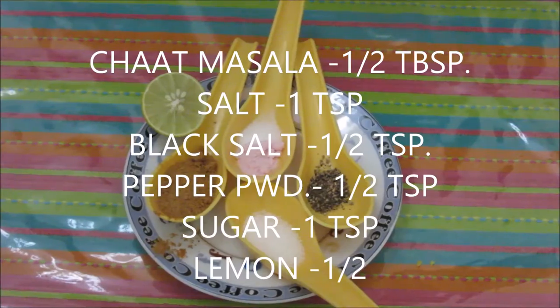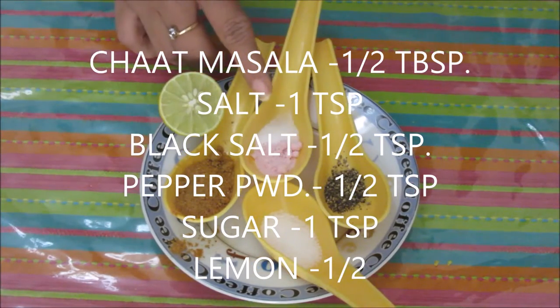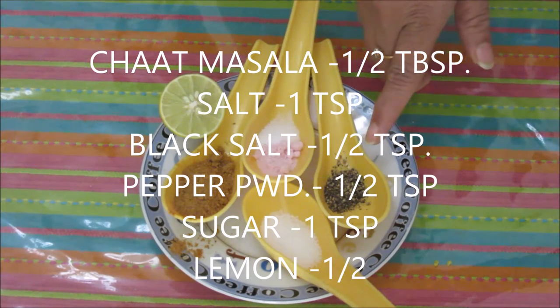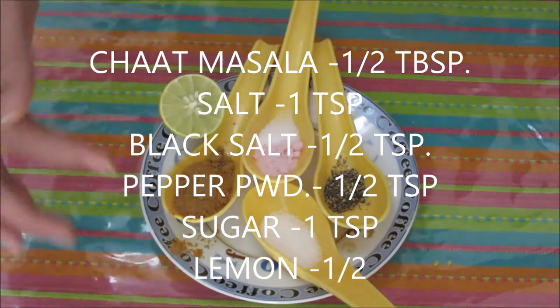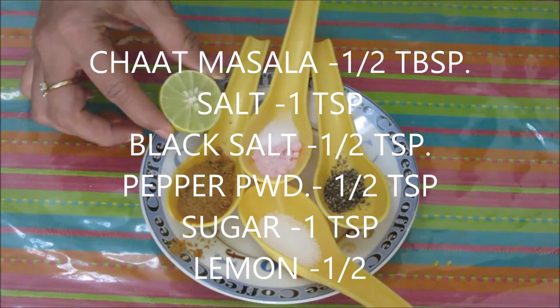As this is fruit chaat, it should be tangy and chatpata, so we are going to use some spices. I am going to use chaat masala — half tablespoon — salt, one teaspoon, black salt, half teaspoon, black pepper powder, half teaspoon, sugar, one teaspoon, and lemon to make it more chatpata.